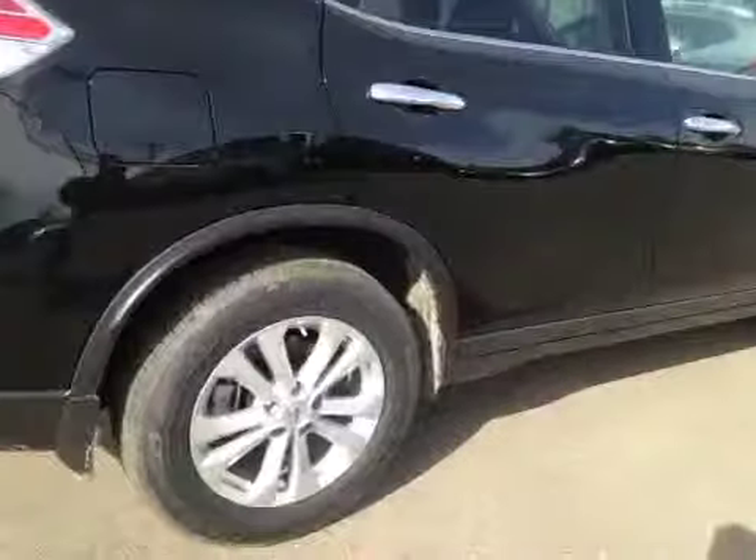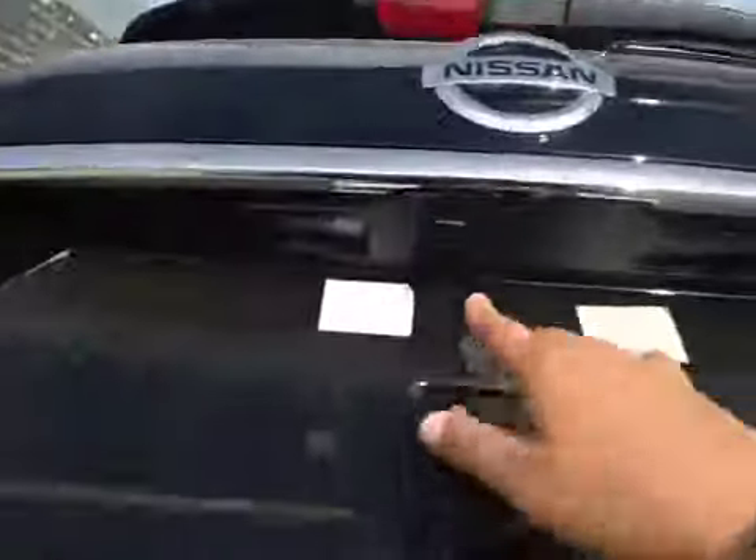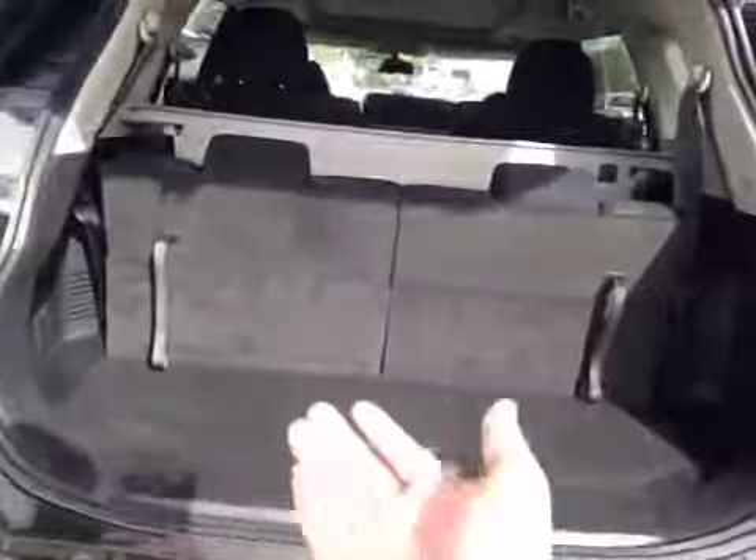In the back we have your 17-inch all-season alloy wheels and a power liftgate, with your backup camera right there. There's a decent size cargo space, but if you do need more room, these seats do fold down. You also have an interior cargo cover, a little bit of storage underneath, as well as a power outlet. Once you're done you can just hit the button and it'll close.